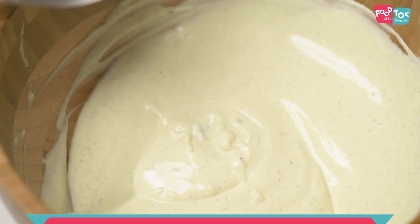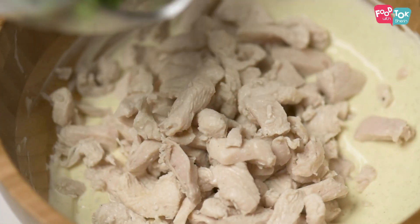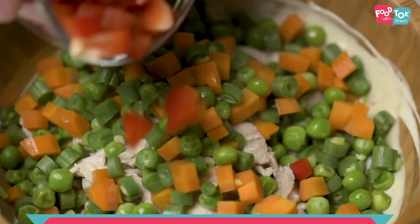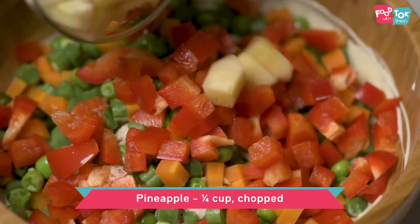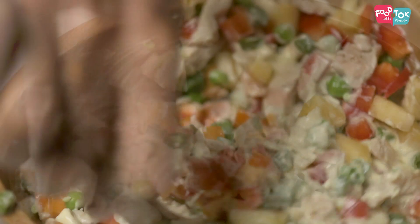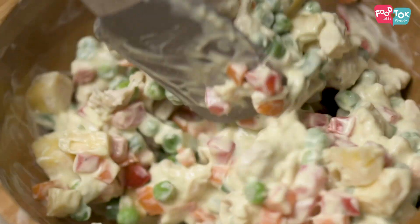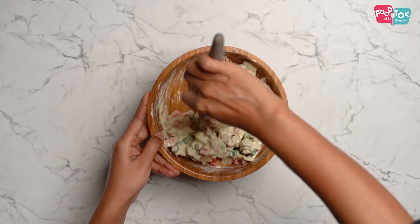Into this let's first add the boiled chicken, then the boiled vegetables. Some bell peppers — I'm using red bell pepper, but you can use yellow ones also — and some pineapple. This is tinned pineapple that I'm using; I just took a few slices and chopped it up. If you feel the salad is a little dry, you can add in a little bit of milk.